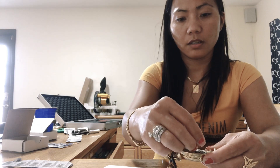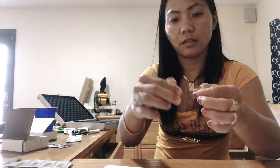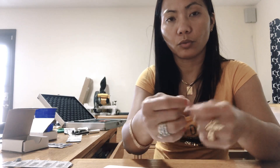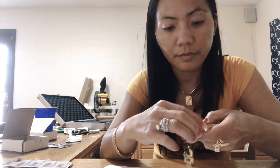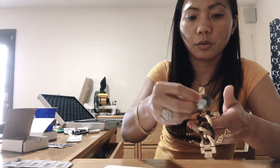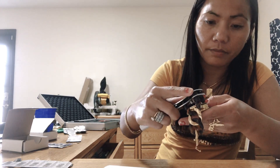It's broken, so I need to put it back here. It needs to go back — kailangan ito mabalik para hindi makapasok yung tubig (it needs to go back so water won't get in). This is a gasket. I think it's broken now.